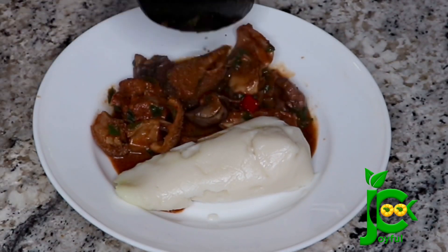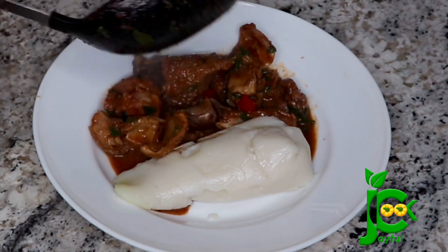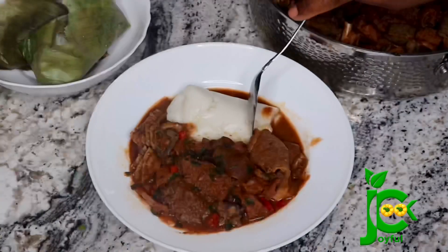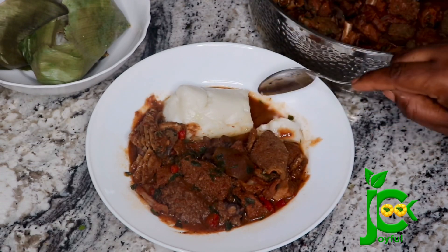Hello everyone, welcome back to my channel. I hope everyone is doing well. Today I share how to make this party-style assorted meat pepper soup, so keep watching if you want to see how I make this.